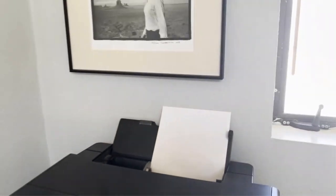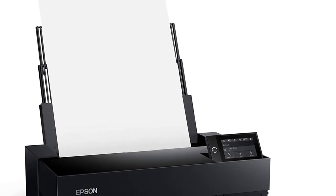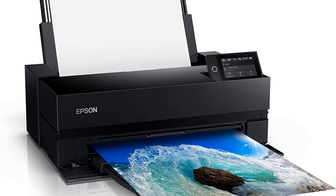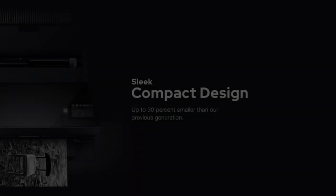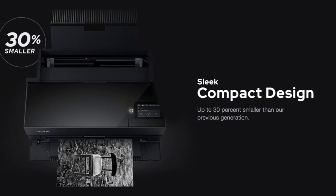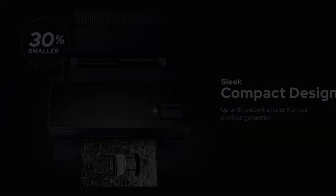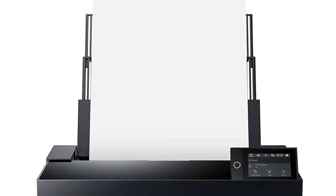One caveat before buying a P900: it's important to factor in ink prices. At around $500 per bundle pack, replenishing your supplies can really add up. The good news is that the UltraChrome HD ink utilized by the P900 delivers some seriously superb results. Needing to buy 10 ink cartridges isn't ideal, but they do provide deeper and richer tones. Side-by-side comparisons illustrate just how much of a difference the right ink can make.